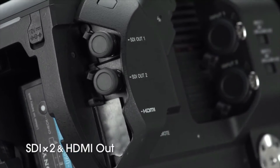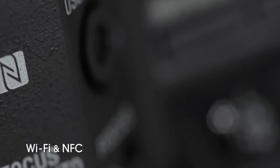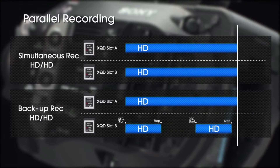The camera is incredibly ergonomic, small, and intuitive. The viewfinder, the weight, the balance — everything feels great. You have two XQD card slots that support simultaneous recording and relay recording.